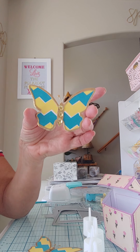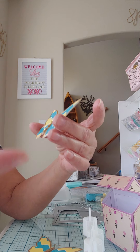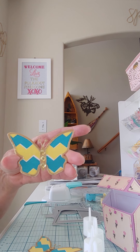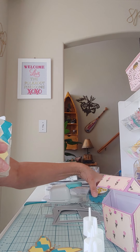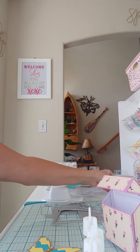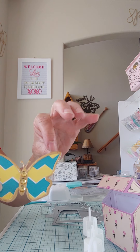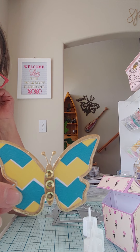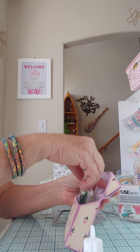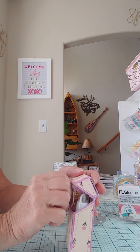I also made a couple more butterflies — layered. This is the same die as for the bag topper but I just didn't make the bag topper part, just the layering pieces. I could have easily made a shaker again with the edge and stuff, but I decided to make it flat. For the background I took two large chevron washi pieces from We Are Memory Keepers, layered them on top of each other on a piece of white cardstock, cut out the shape, cut the trim in gold, and put gold sequins in the center for the body. I think they turned out pretty cute.